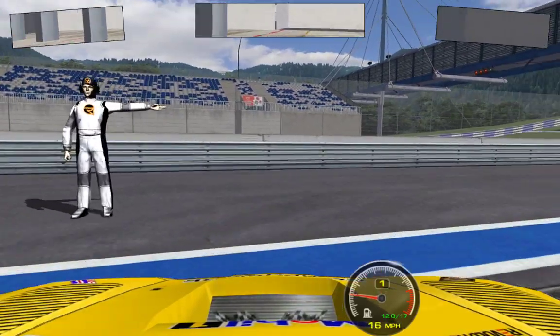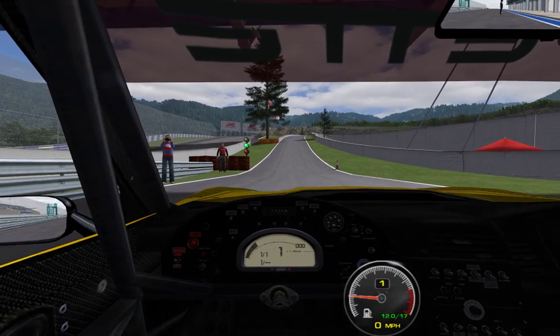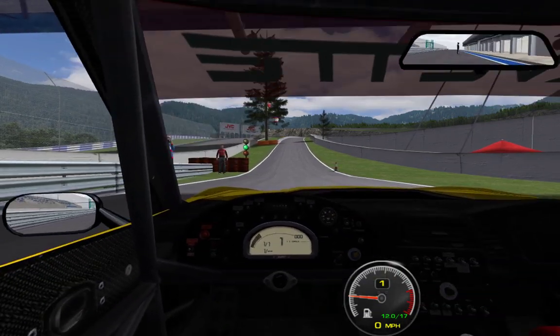Hopefully rFactor 2 does a better job of this, as the default views in a lot of cars suck. I couldn't drive like this — this would be terrible. And this is what happens if you don't toggle free move on.